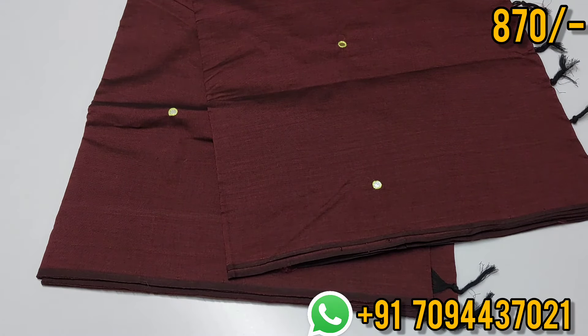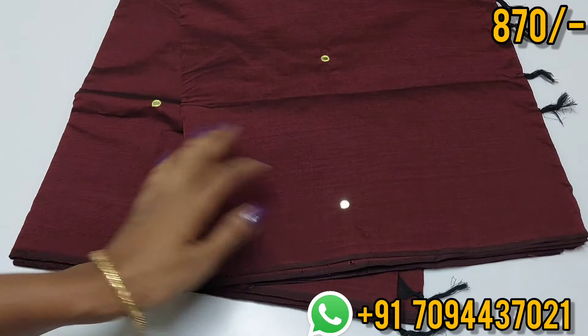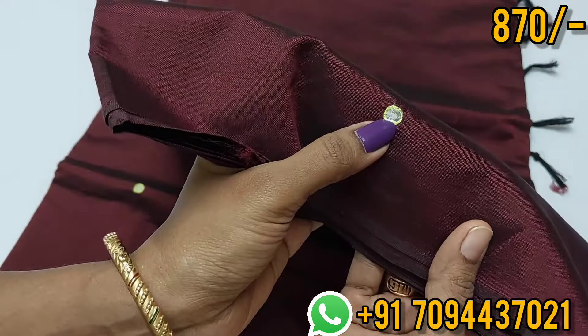If you want to place the first saree — a super maroon color, a rich color — you have to do mirror work in the saree using a silver foil. You also have thread work in embroidery weaving.